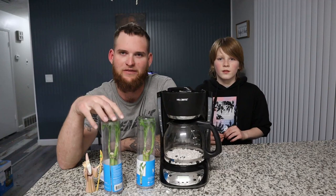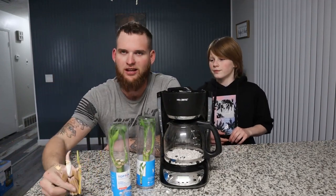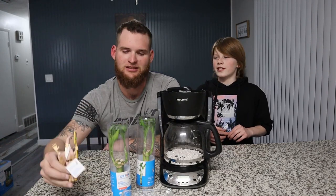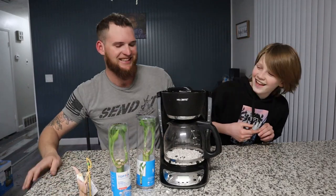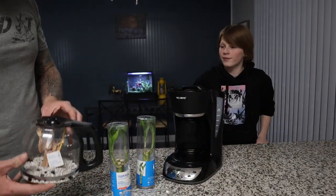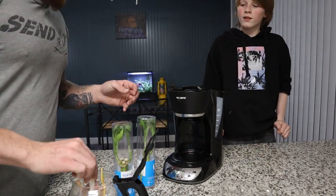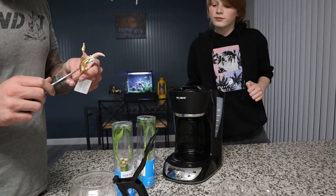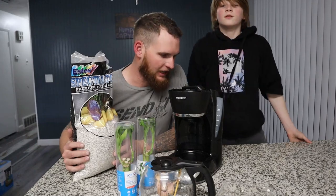Alrighty guys, we're back. We found us some bamboozles — and Harry. Harry, you're a wizard! It's a Harry wizard. Alright, look at that. We've got to pull the price tag off. There we go. Hey gang, we're back.